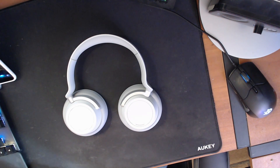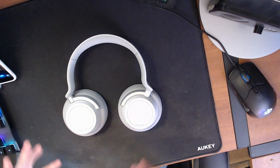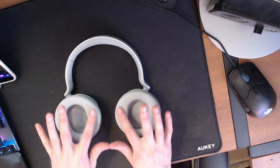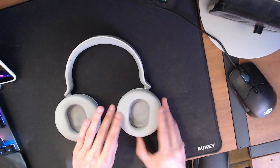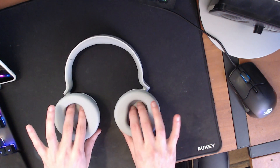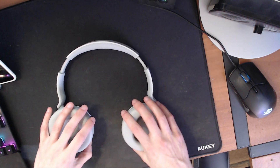Google Assistant works relatively well too — long pressing and then saying a command for what you want, like playing a certain track. The headphones themselves are pretty comfortable. The ear cups are quite soft and cushiony, and they're deep enough that my ear is not contacting the hard plastic inside. They can be adjusted to fit a rather small head or a rather large head.